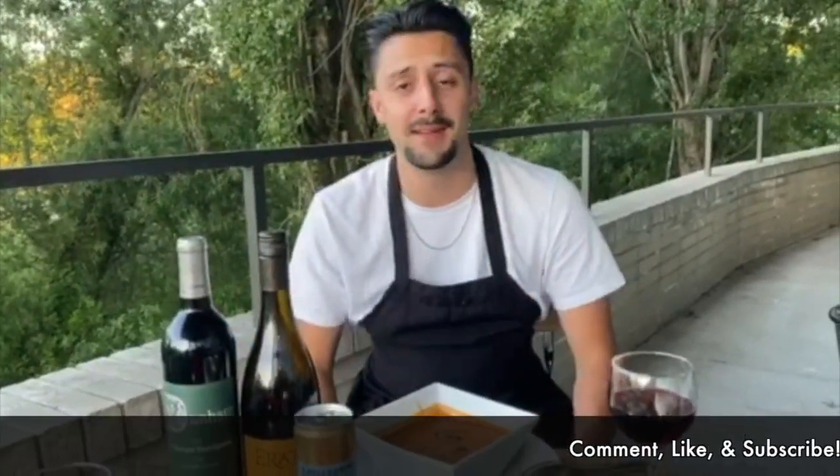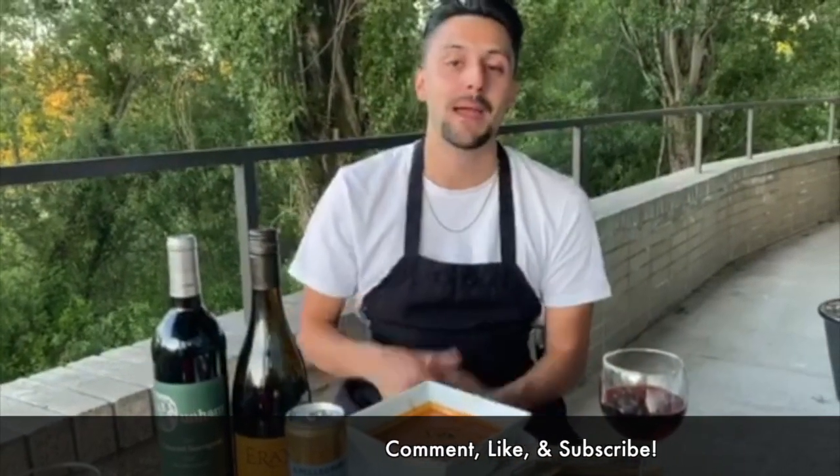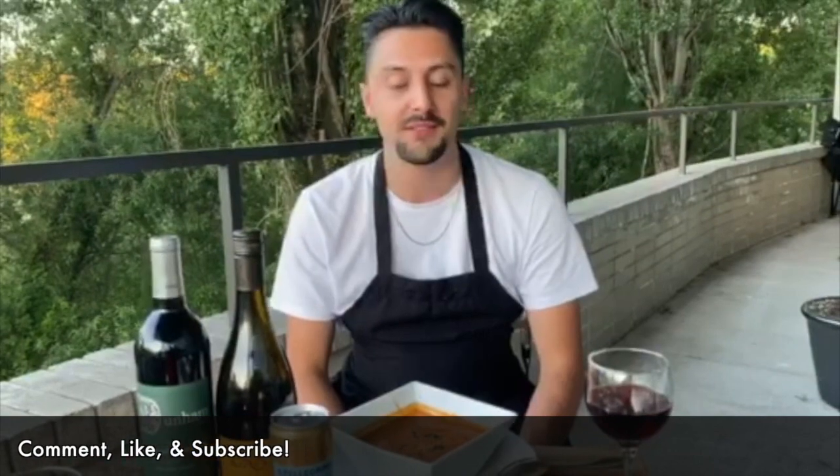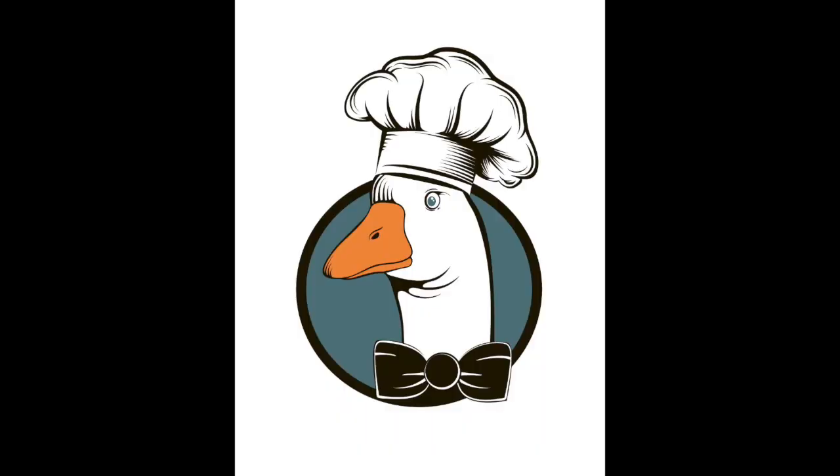Well, I think that wraps it up for today. Thank you so much for tuning in. I appreciate you watching and helping you cook amazing food. And like I always say, stay hungry.